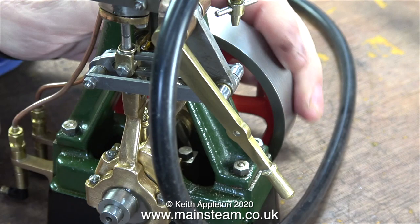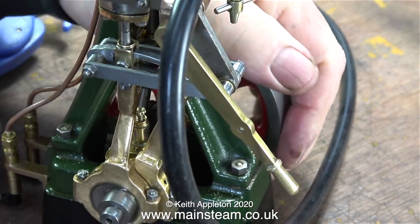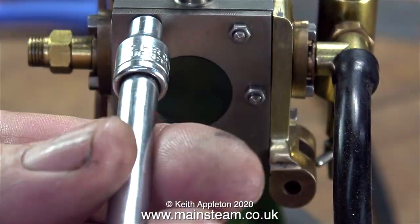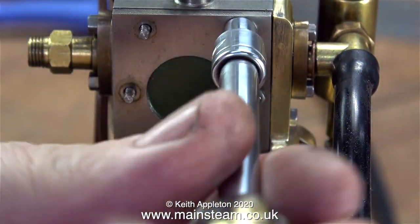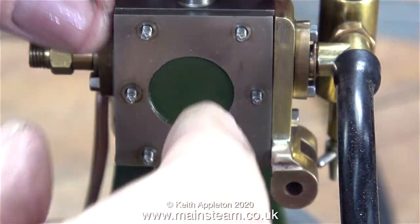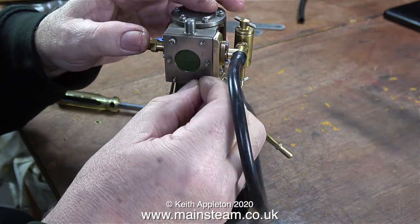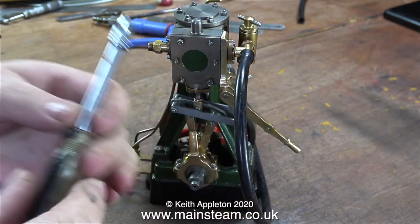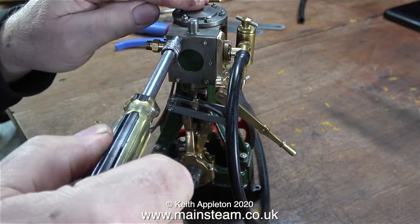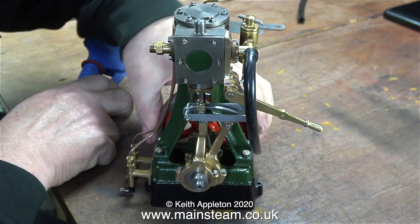I could end the video here, but that would not be a very good tutorial for beginners. It's time to remove all the nuts on the studs of the steam chest cover and have a look inside to see what the valve event is — and yes, there's definitely a valve in there. At this point I disconnected the valve fork from the expansion link and die block, then by rotating the threaded valve rod, I set the position of the valve so it travelled equidistantly over the ports for every revolution of the engine's crankshaft.